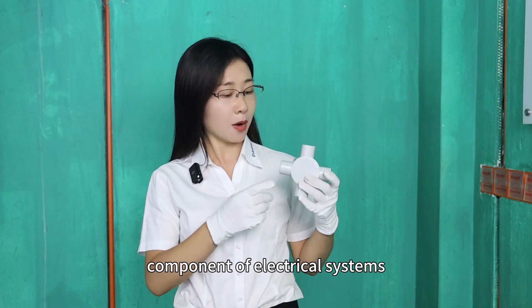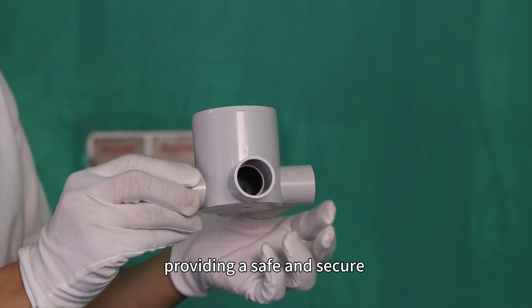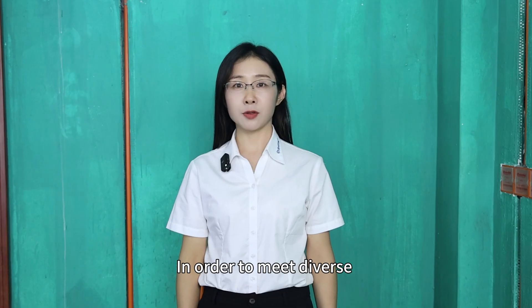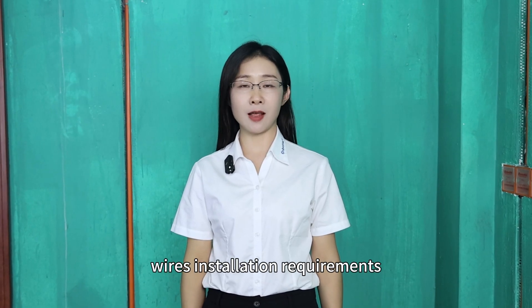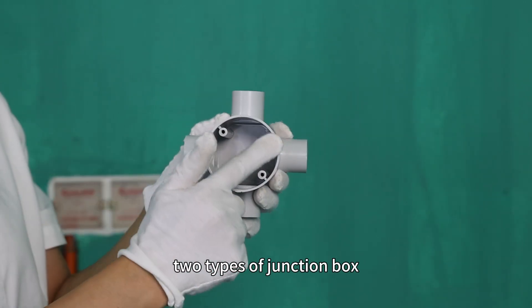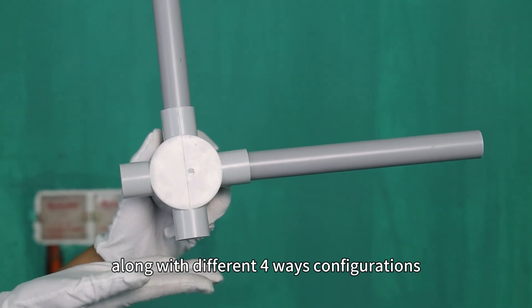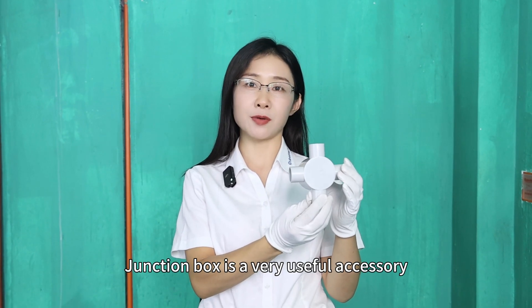Junction Box is an essential component of electric systems, providing a safe and secure enclosure for electrical connections in order to meet diverse wiring installation requirements. C2 provides deep and shallow two types of Junction Box, along with different four-way configurations. Junction Box is a very useful accessory.